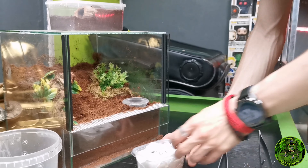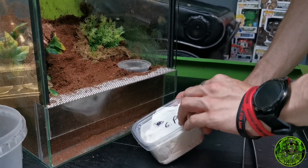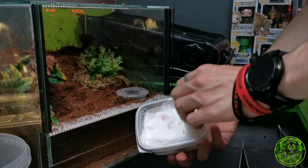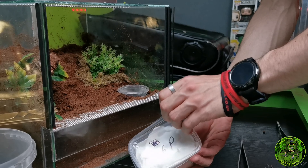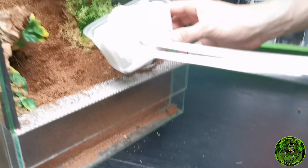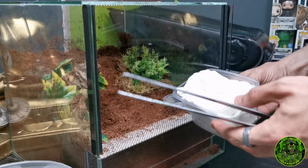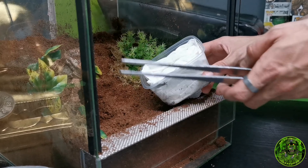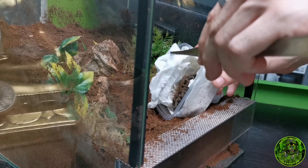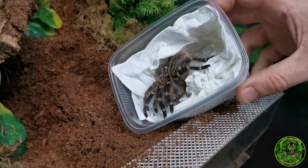The Grammostola pulchripes - this one molted about a week and a half ago. He did say it will need feeding at some stage. Hopefully all these tees are alive, I'm really really hoping they are. So it's looking that way - the chaco gold is in there.